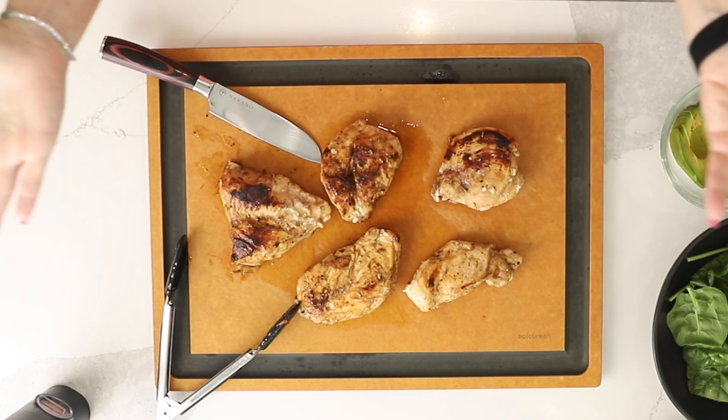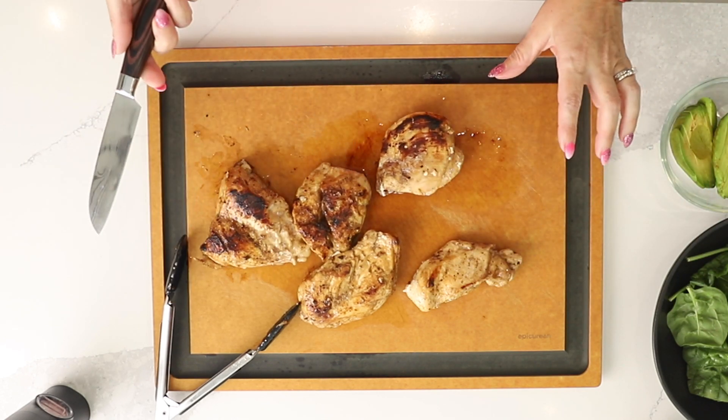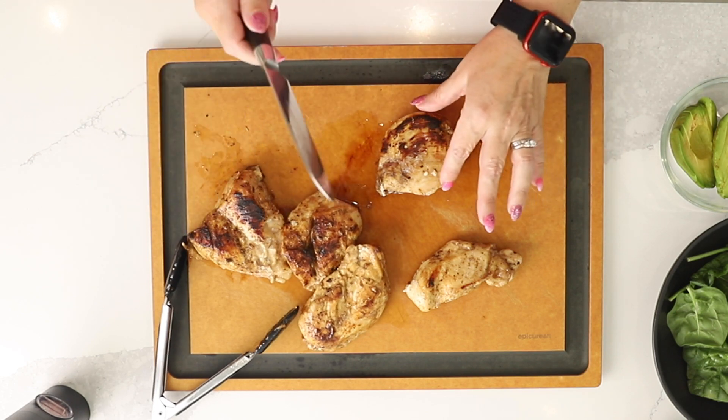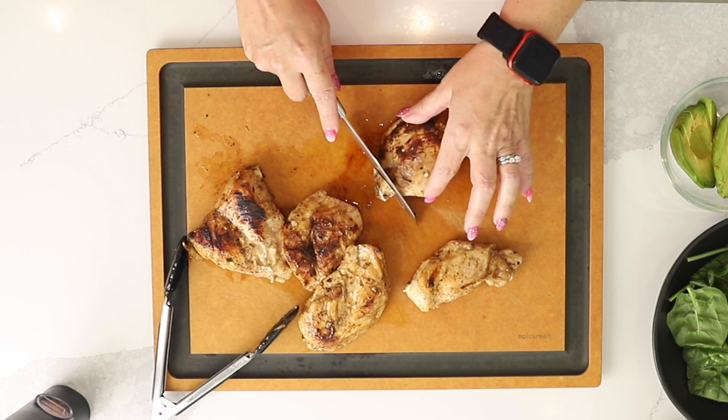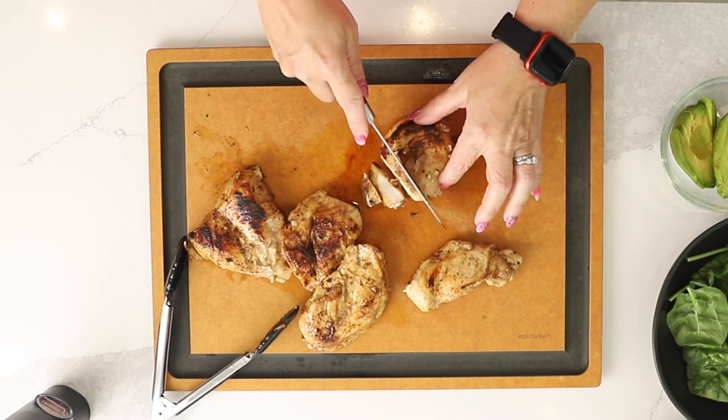And voila, our chicken is cooked and it's perfect. We got a nice brown crust on it. Now I'm going to cut one of the chicken breasts into strips, and now we can assemble our salad.